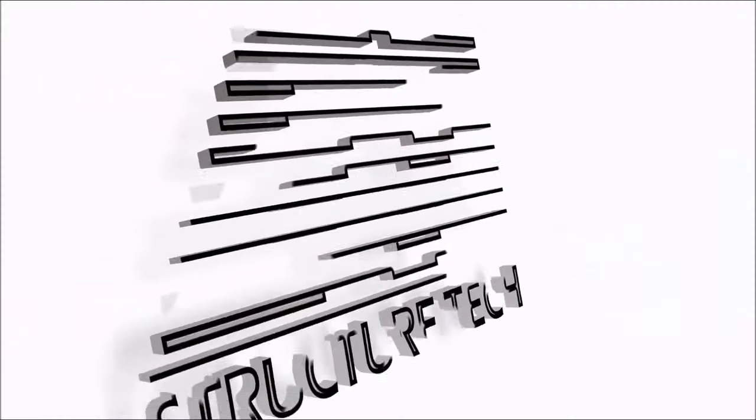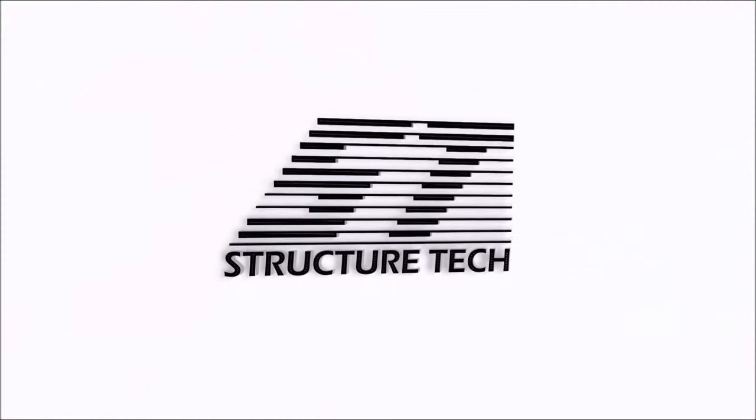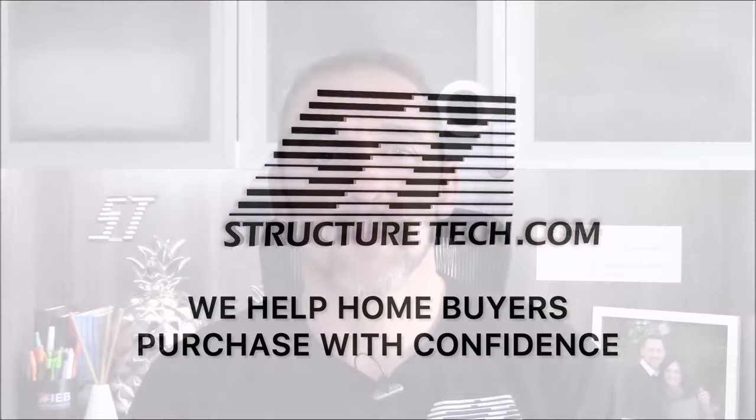I'm Ruben Saltzman with Structure Tech Home Inspections and today I'm going to show you how to test your sump pump. We always talk about the importance of having some type of backup plan in case your sump pump fails, but if you're a diligent homeowner it's also a good idea as part of your spring maintenance plan to test your sump pump. It's been sitting dormant all winter long, it probably hasn't been running, and it's a good idea to make sure that it's still working. Be proactive about this — it's very quick and easy to do.